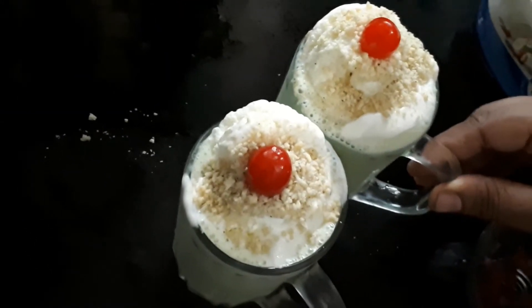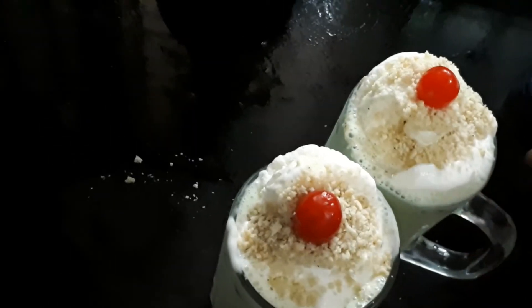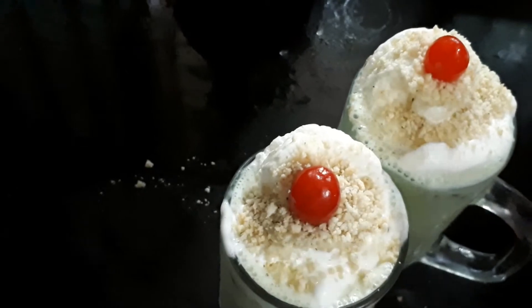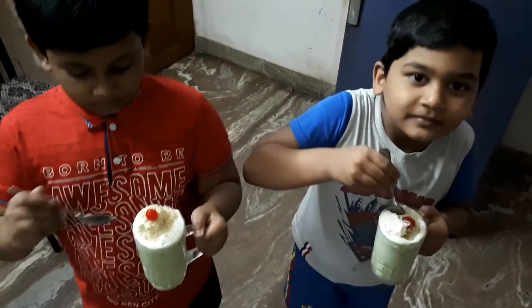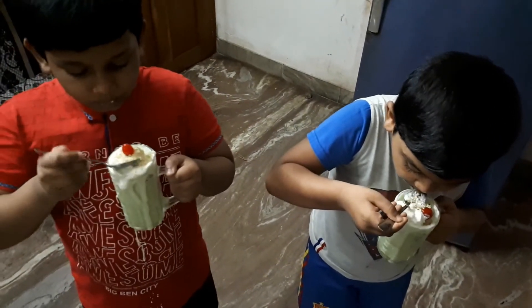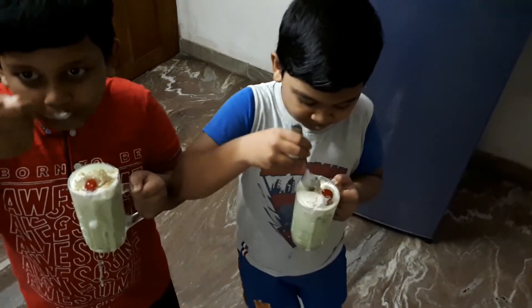Now we are ready to try the vanilla pistachio shake. Let's try it and taste it. Come on!